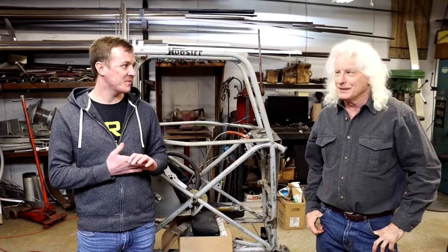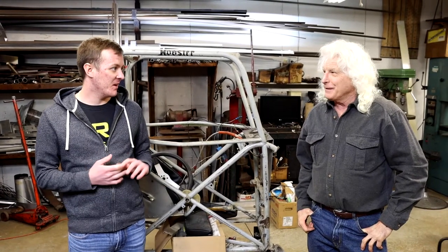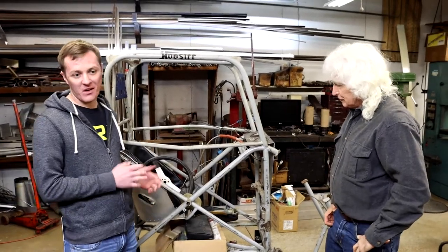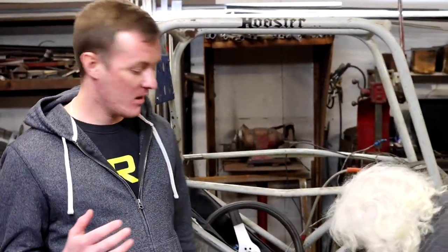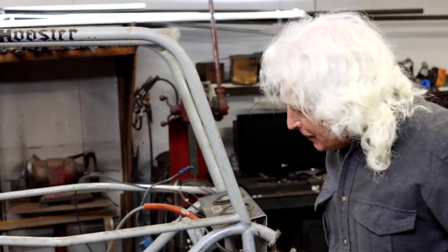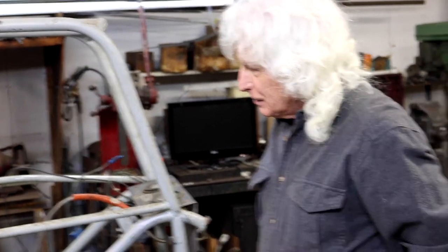We're here for part three of our Mike Fedorchuk shop tour — thank you again for letting us crash here. Behind us is one of the most famous midgets in all of motorsports. We just came from the Kenyans in our last feature, got to talk to them, and now we're here with Mike Fedorchuk and the original Munchkin Midget. Tell us a little bit about this — how the idea came about and what exactly this is.